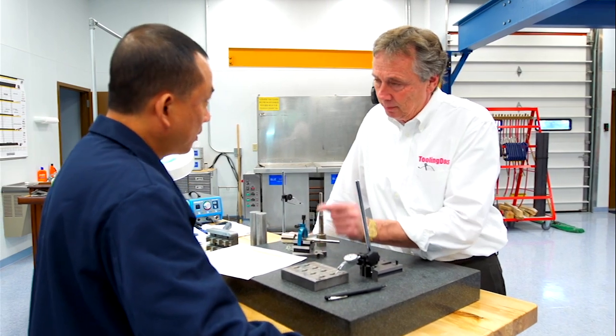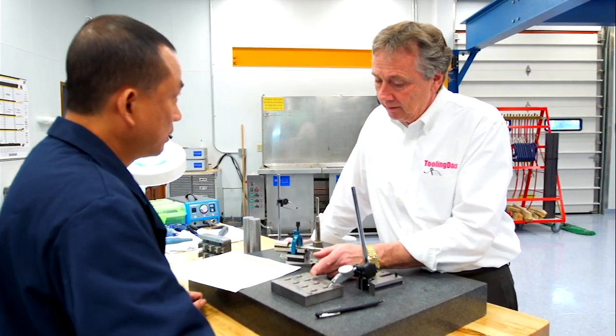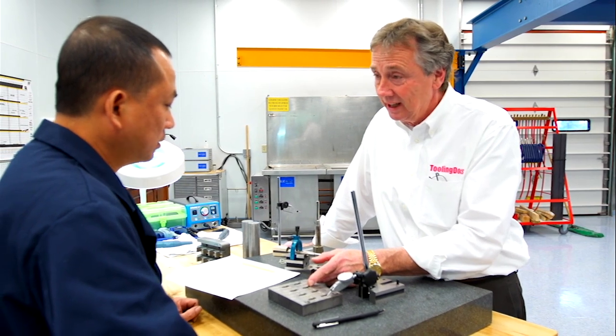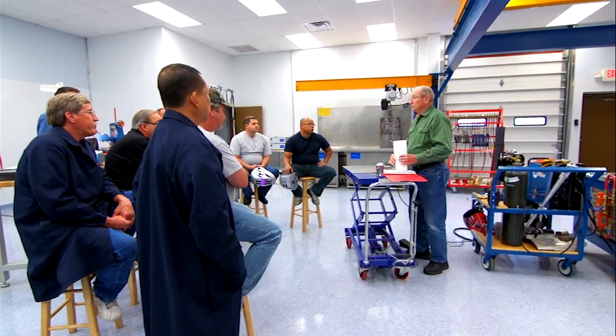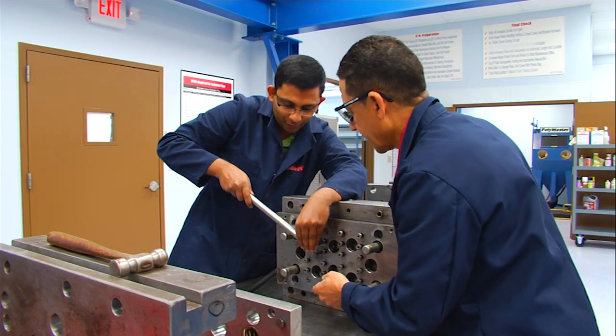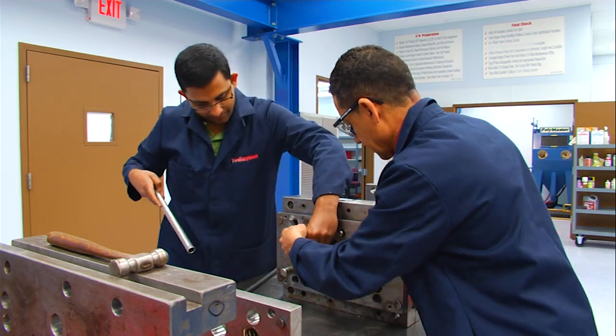In our three-day tooling component course, students will learn through hands-on training with experts the necessary methods and tools to get these jobs done quickly, safely, and accurately, allowing your molds back into production much faster.